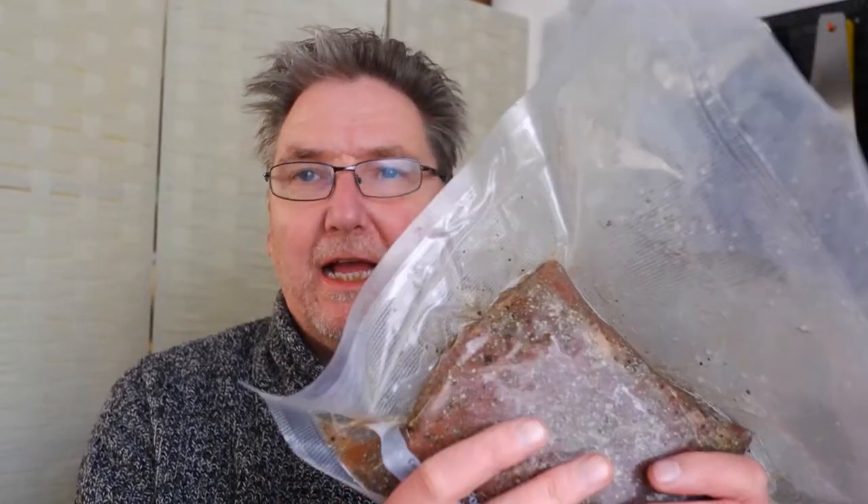This will stay in the fridge for two weeks, curing. Every day I'll just turn it over and give the meat a bit of a massage to get all those salts, herbs, and spices into the meat to flavour it. Then in two weeks I'll come back and start the next step, which is to transfer the meat into one of those special Umay bags and leave it for eight to ten weeks in the fridge. It's a long process, but I'm sure it'll be very worth it when it's finished. I'll update you in two weeks — see you in the next video.